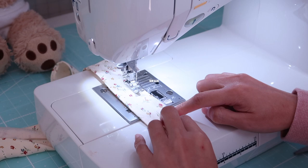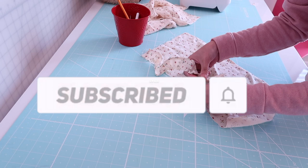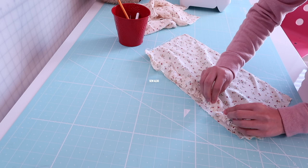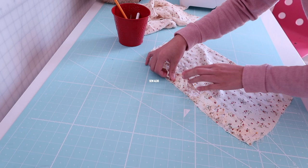After that I am going to baste stitch it on the top edge of the strip. Then I am going to gather it to match the width of the dress panel, and pop a few pins here and there just to hold the ruffle onto the dress panel.